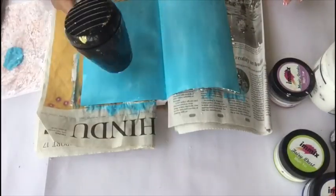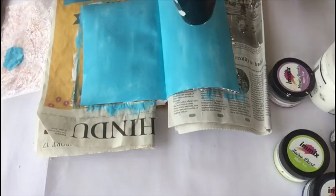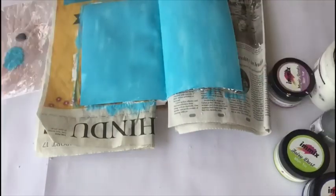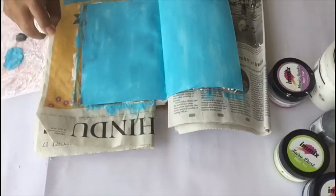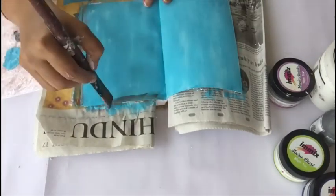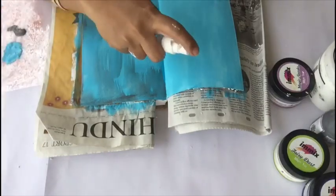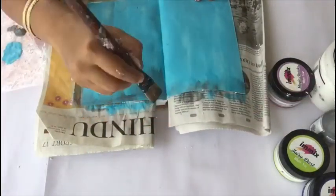Now I am done applying the chalk paint and I am just heat setting it. Now I am taking the chalk paint Glacier Lava and I'll apply some coats here and there, then mist water so that the color gets blended very well with the blue color. I am using brush strokes so that the texture can be seen using the chalk color.